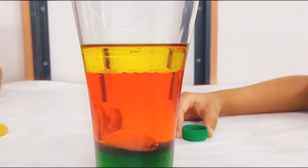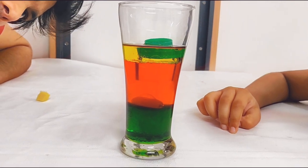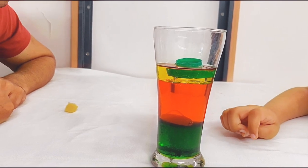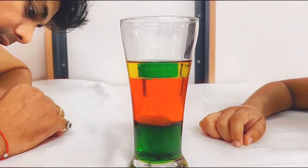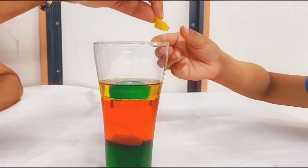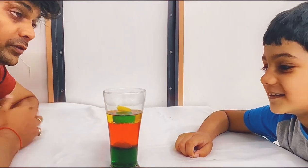Another interesting one — let's try the bottle cap. This is again sitting between the water and the oil. Now the sponge — let's try it and see what happens. It's not going anywhere. See, this way you can try putting different objects and have fun.